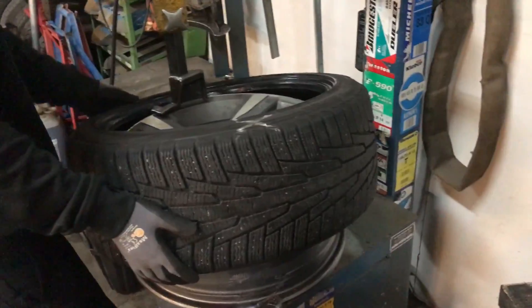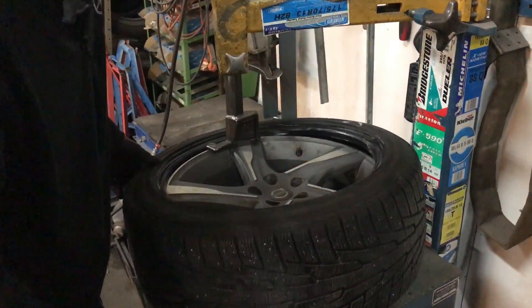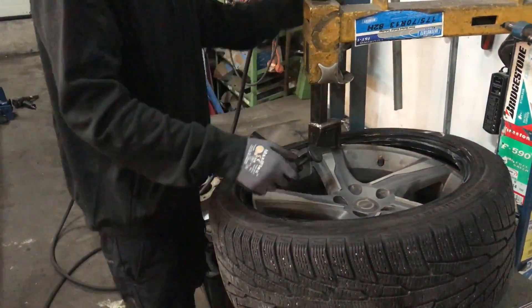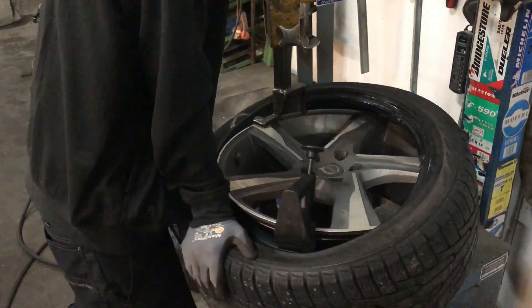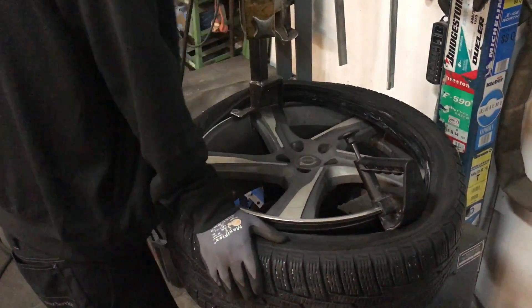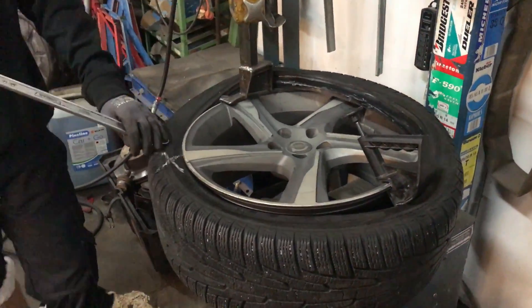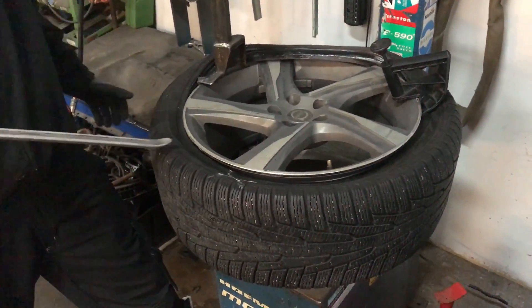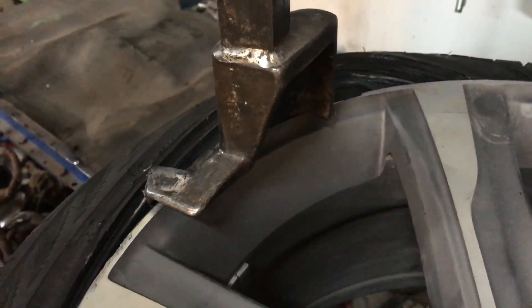Just like the däckmaskinen. (Working with the tire machine, just like the tire changer.)